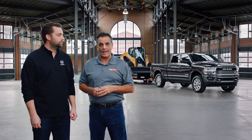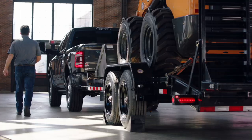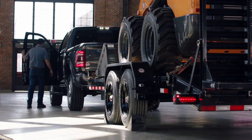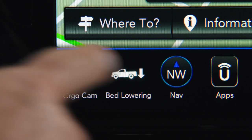This is usually a two-person job — somebody standing next to the trailer and another person backing the truck up. But not with this truck. On the Ram 2500 you'll be able to hop in the cab yourself, then put the truck into bed lowering mode that will lower the bed with air suspension.